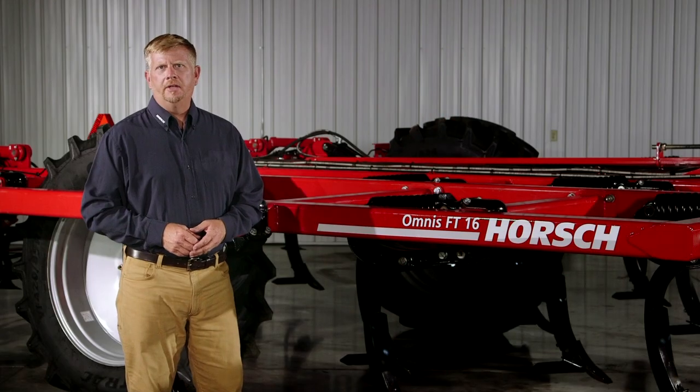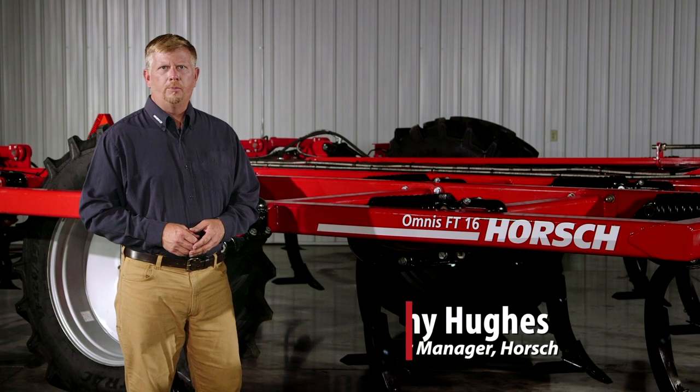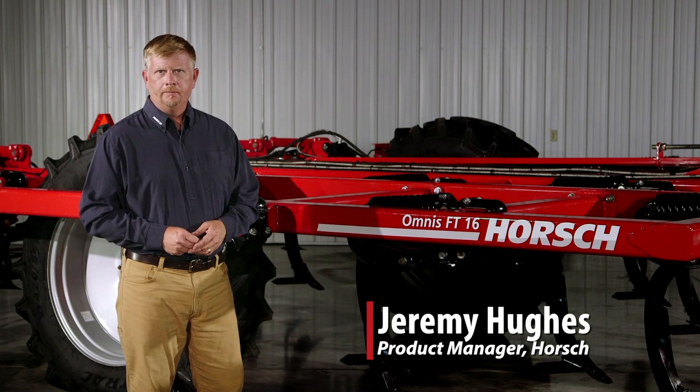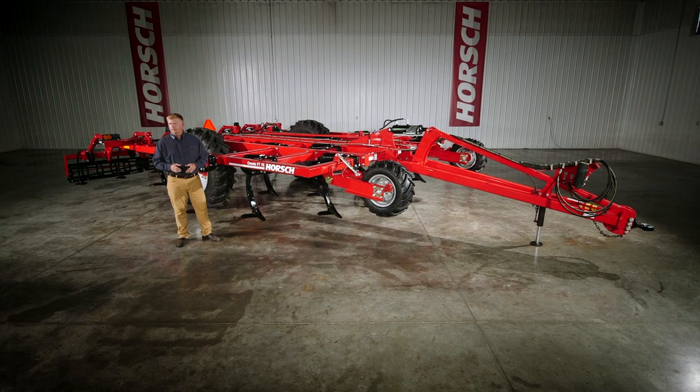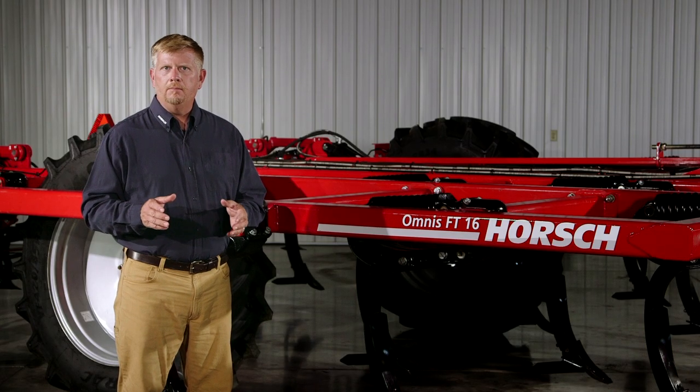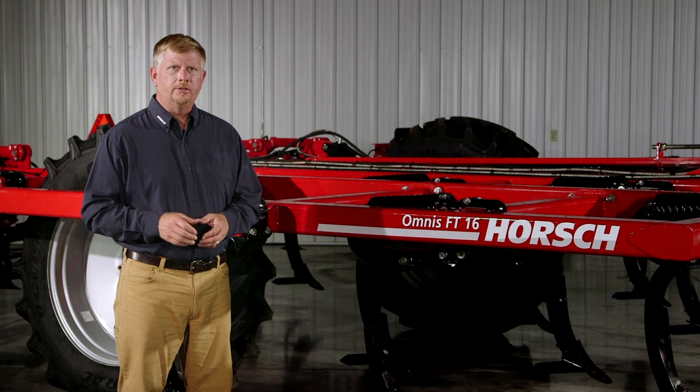The Horsch Omnis FT represents the launch of a new primary tillage concept focusing on thorough profile tillage. Based upon proven principles of European primary tillage techniques, the Omnis FT integrates these intensive cultivation principles into a versatile domesticated platform. Paired well with chopping corn heads and fine cut straw choppers, Omnis FT gives you a simplified concept to break up compaction and incorporate residue while being more effective than traditional approaches to primary tillage.